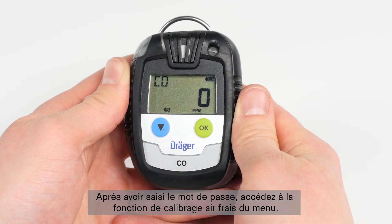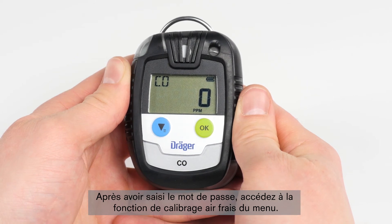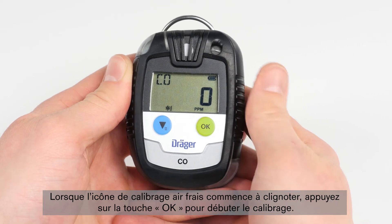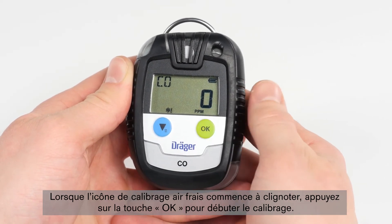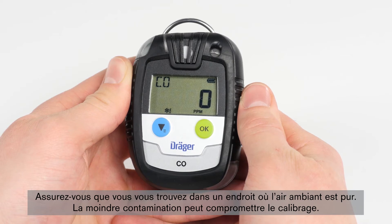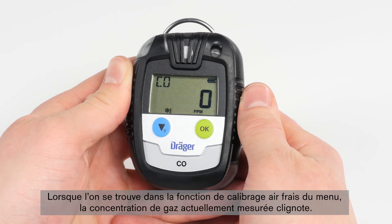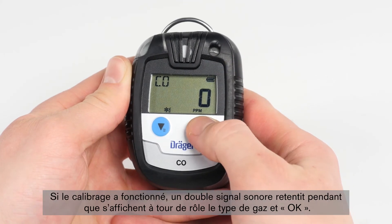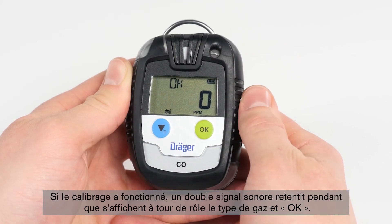After entering the password, go to the fresh air adjustment function in the menu. When the fresh air calibration icon begins to flash, you can start the calibration by pressing the OK button. Make sure that you are situated in an environment with pure ambient air, as even the slightest contamination can result in faulty adjustment. While in the fresh air calibration function of the menu, the current gas concentration flashes on the display. Confirm the calibration with the OK button. After a successful procedure, a double acoustic signal will sound and on the display, the gas type and OK will appear alternately.